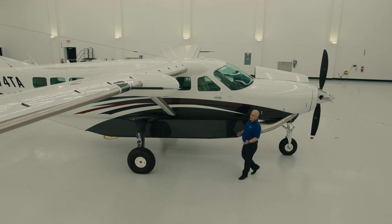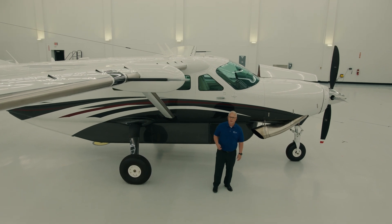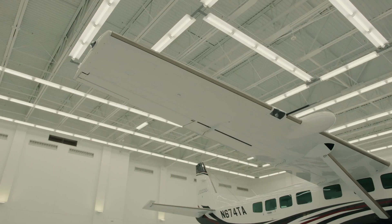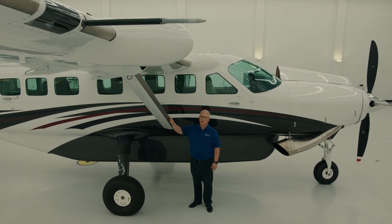As pilots, we do our best to avoid the weather. Two of those things we have available here on the Grand Caravan EX are the optional TKS system, as well as the GWX 75 weather radar, which you see located right here in the pod on the right-hand wing. The TKS system provides for anti-icing fluid to seep along the leading edge, keeping that ice off.